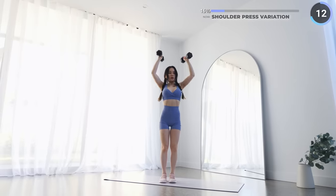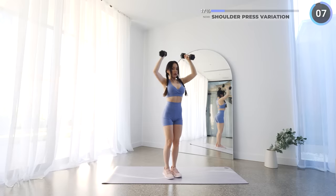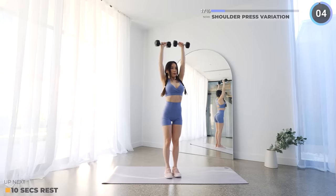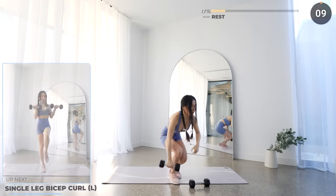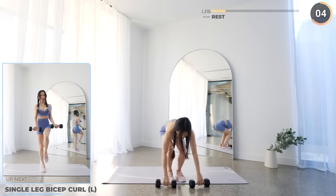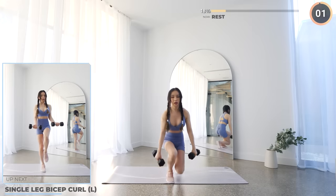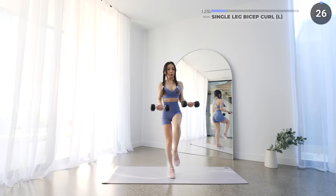Just three more exercises and that's the first set. We've got single leg bicep curls next. Start with your left knee up, dumbbell off to the side, balancing on your right leg. Then curl those dumbbells into a bicep curl. Make sure your upper arm stays stable, and take your time and go slow if you're having trouble finding your balance. It gets easier once you get a stronger core.